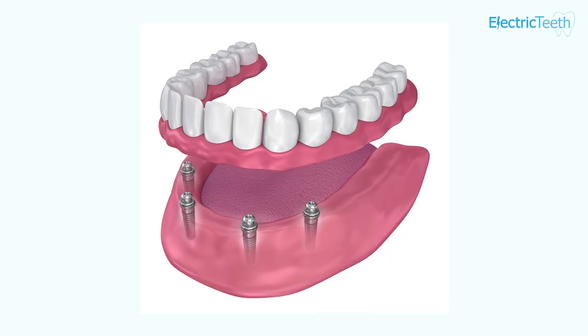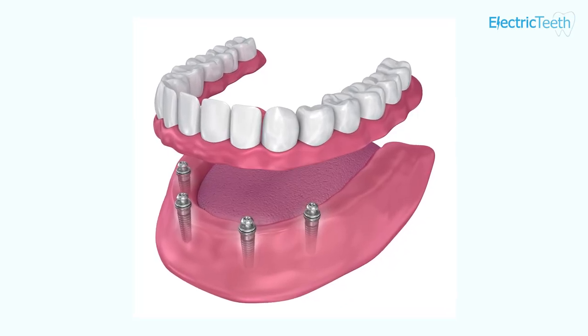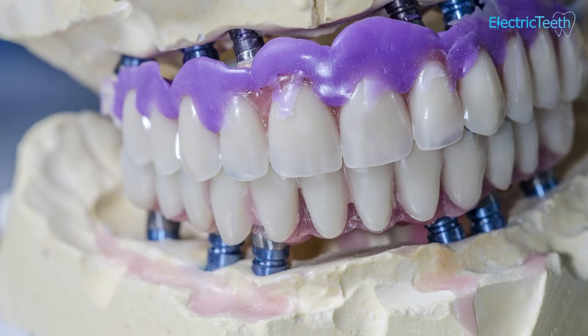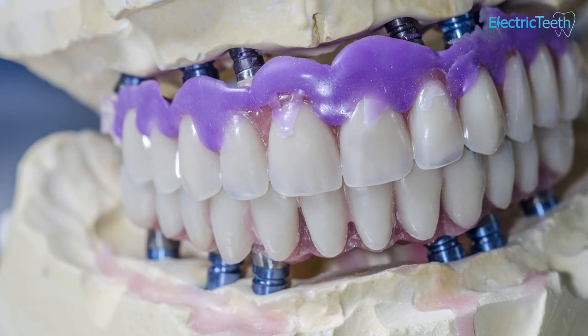Implant retained dentures are dentures that are kept in your mouth via some mini implants that go inside your jaw. You may want to have an implant retained denture to help hold the denture in place. Sometimes when you have a lot of bone loss you may find the denture slip and slide inside your mouth. Implants can help to retain the denture in a certain position so that you can chew and speak more effectively.